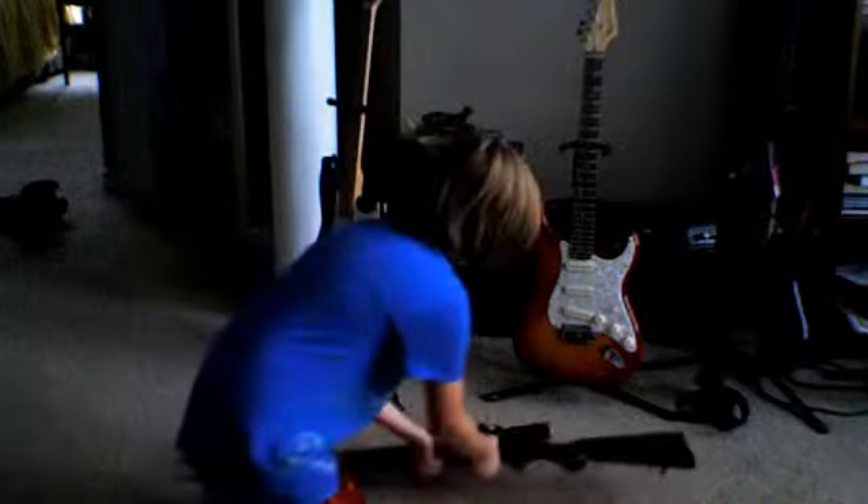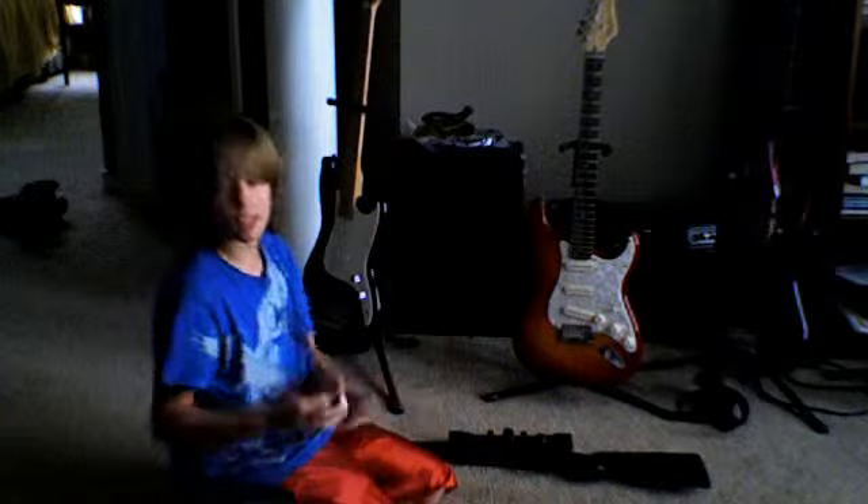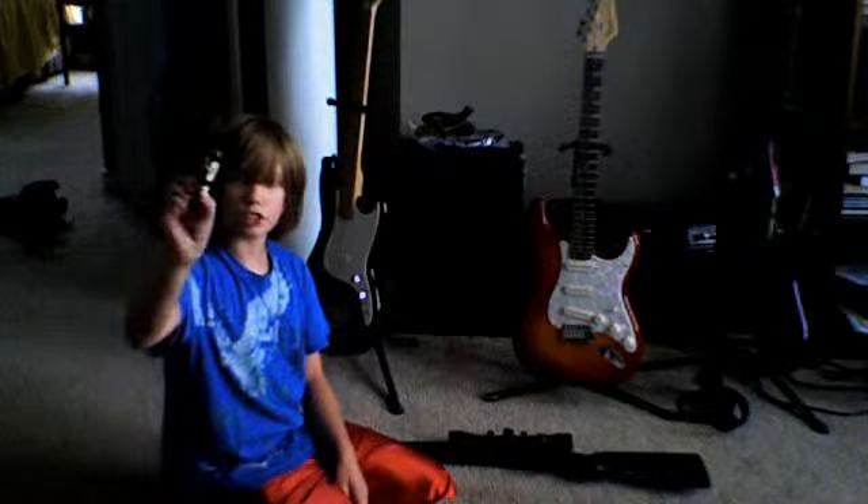I unscrewed the orange tip. For this project, you're going to need some duct tape, scissors or a jackknife, and some burlap.